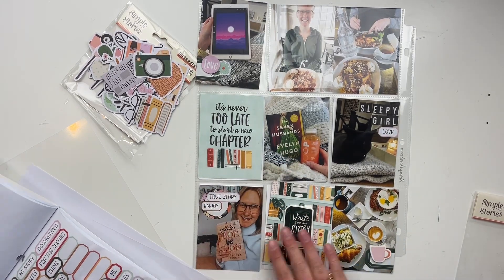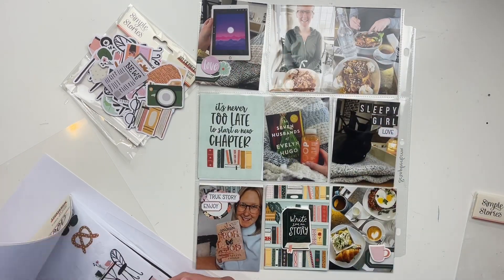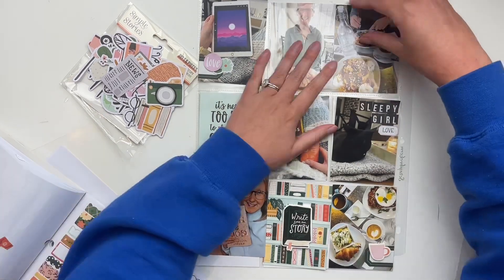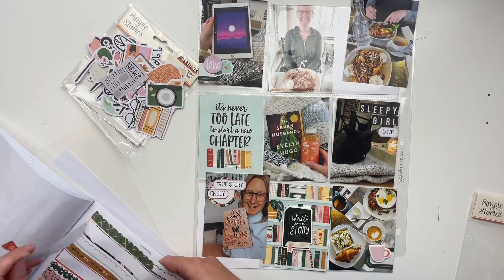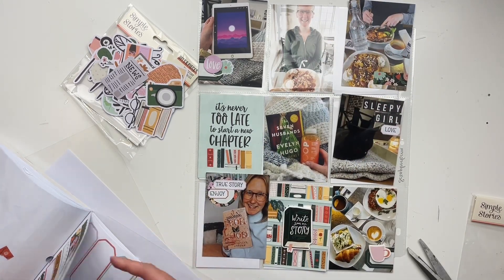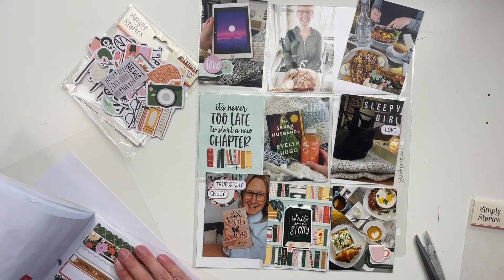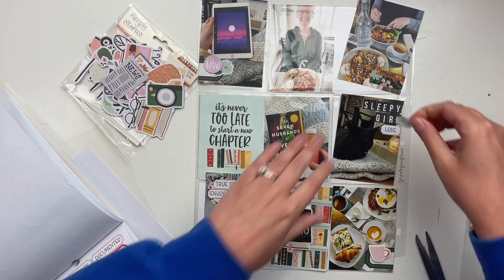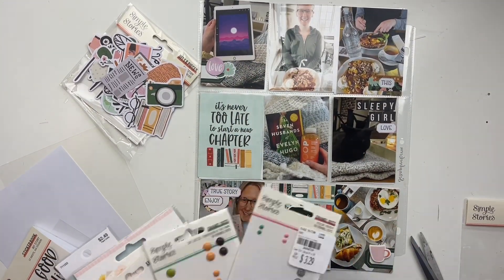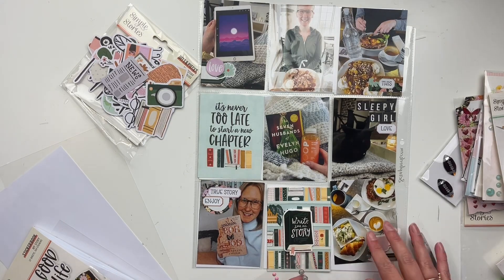I'm going to look through my list and point out a few favorites. I loved 'Verity' — I'm a big thriller reader. If you're on BookTok you know Colleen Hoover. It's about a struggling writer who gets an offer to finish writing books for bestselling author Verity, who has had an accident and is injured and unable to finish them. She moves in with the family and it gets very interesting from there. It was so, so good — a little creepy, but wow.